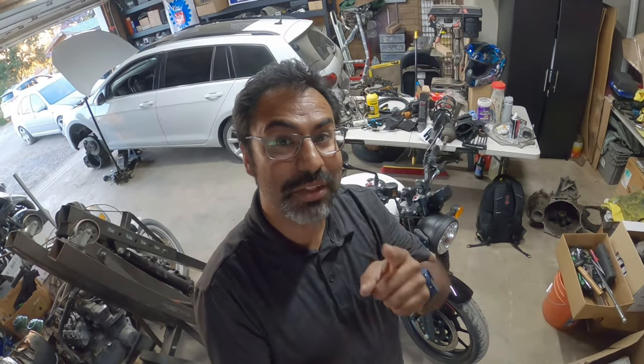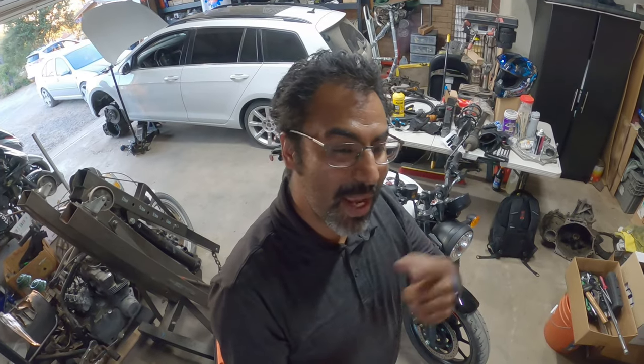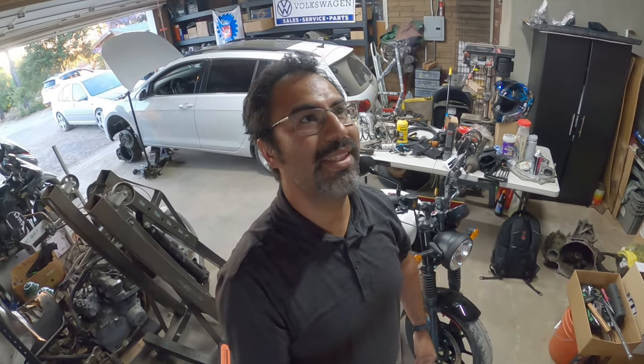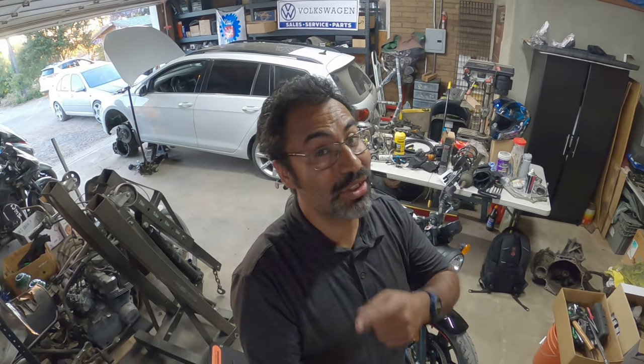Today's episode is actually brought to you by Hitchcock's Motorcycles. Thank you for sponsoring this video. On the link below, hit them up, check out their website, make an account, and order some stuff for your Royal Enfield because they got everything. Believe me or not, it's good stuff.